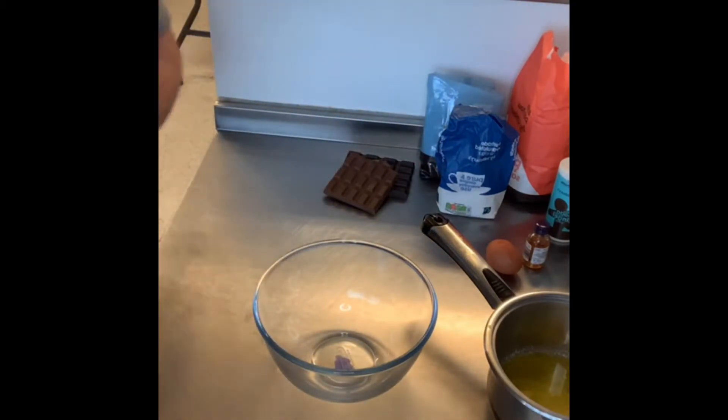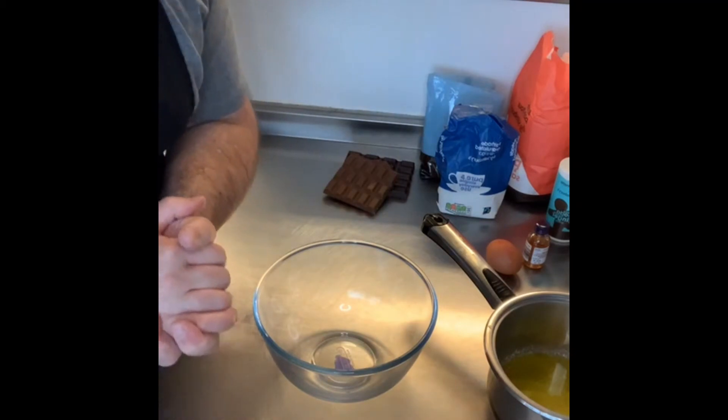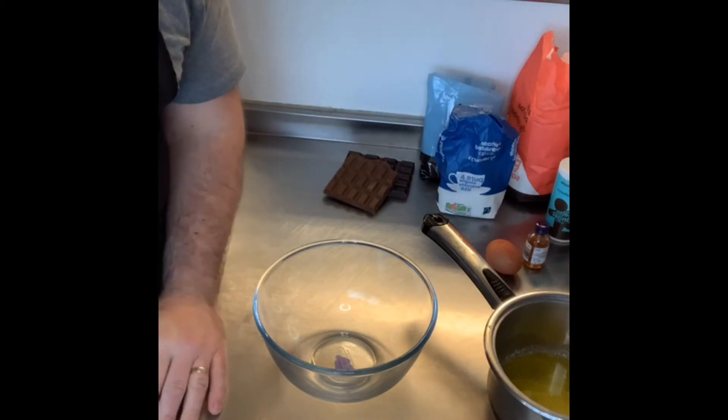So here we go then — ready to rumble! If you're cooking along with me, that's great. I'll take my time as well. Cooking with me: number one, turn the oven on.